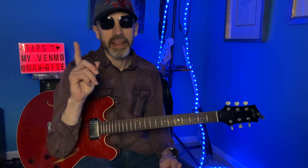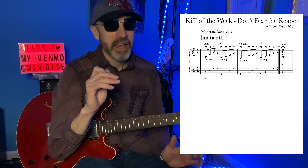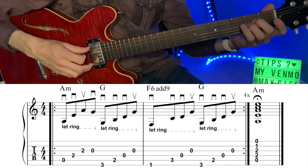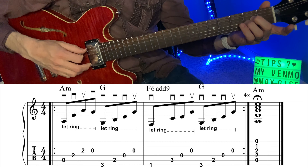Putting the More Cowbell bit aside, this is a classic rock and roll riff. It features a minor progression, very simple to play. Can't wait to teach it to you. So let me go ahead and show you how to play Don't Fear the Reaper by Blue Oyster Cult.